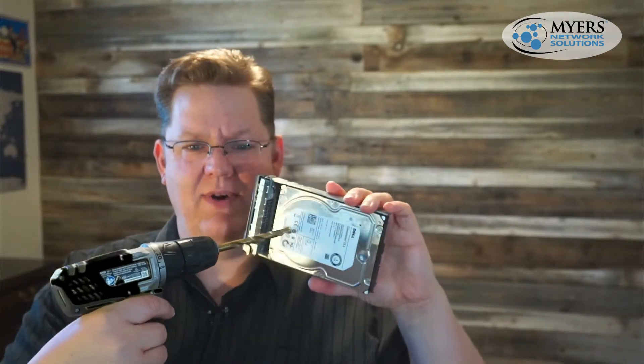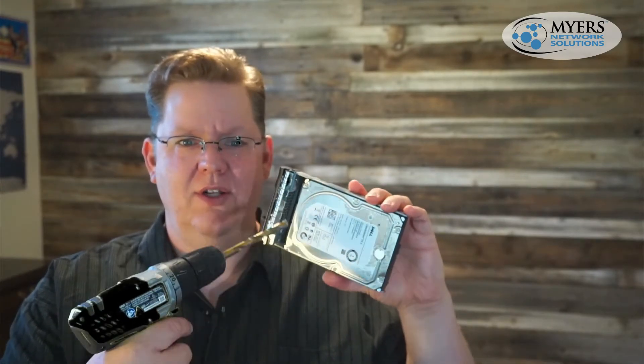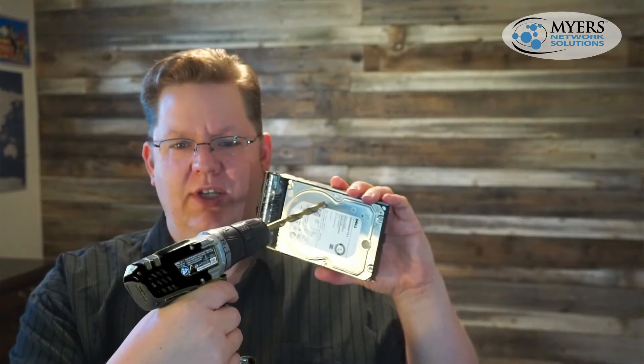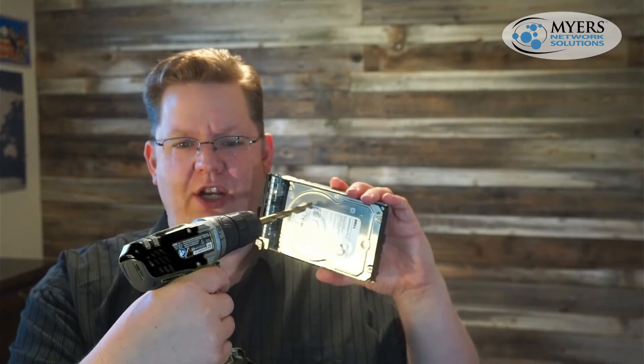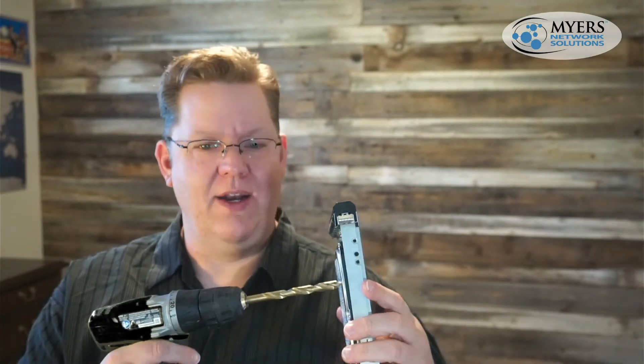I would drill two holes — not in the center, because what's inside this is a bunch of platters, just little discs, and the center is the bearing, so drilling out the center won't do any damage. You're going to want to drill on the end of it — just drill a hole right through the whole thing, so the drill comes out the other side. I'll drill one hole here and maybe one hole here. One hole is really enough, but you want to destroy this hard drive completely so that nobody can go through any amount of effort to get the data off it, which is why I go for two holes.